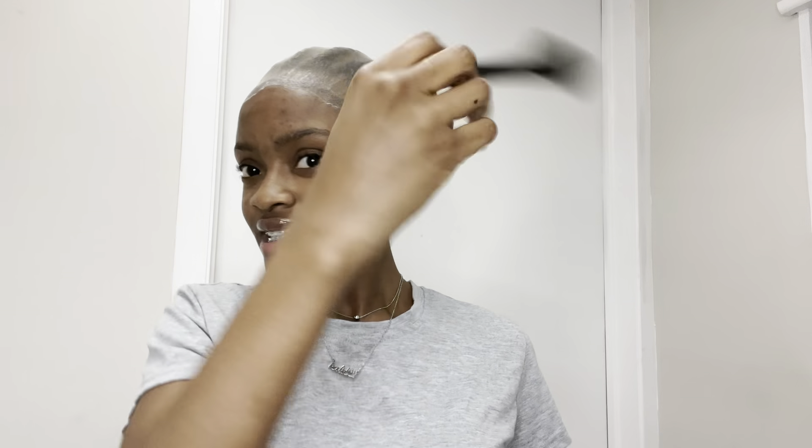I'm going to blend this out with a little bit of makeup to match my complexion. I put it on my wrist — I don't know why I prefer to do it that way, but I think it's better. You want to make sure you go all the way back as far as you can.